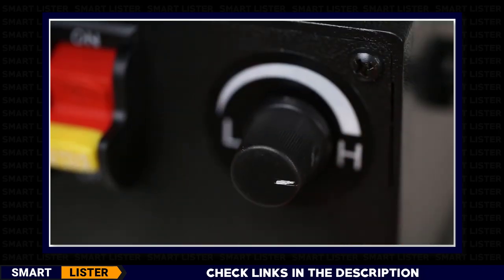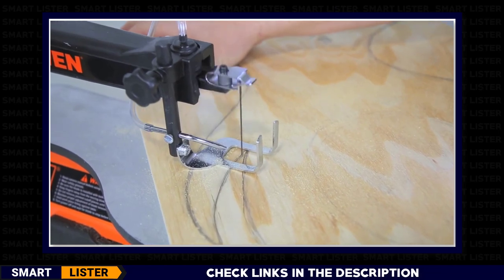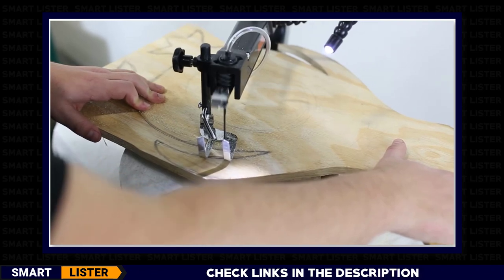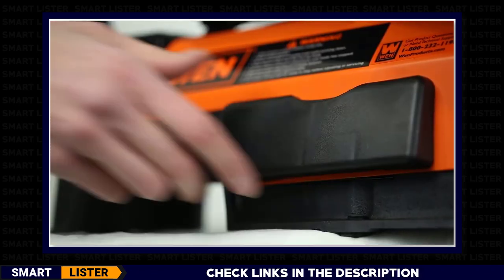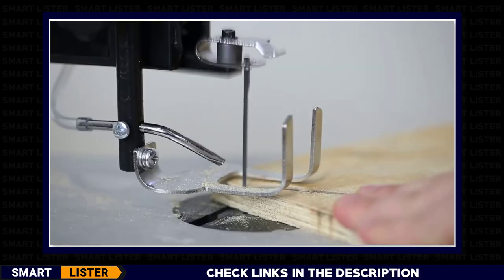Variable speed can be adjusted anywhere from 550 to 1600 strokes per minute with the turn of the speed adjustment knob. Bevel the 16-by-11-inch work table up to 45 degrees, all while keeping your cut illuminated with a flexible work light. Onboard blade storage helps keep track of your blades and adapters, making them easy to find and organize.